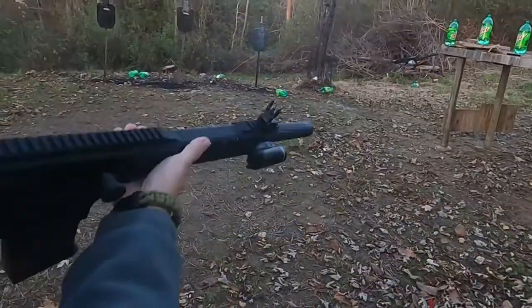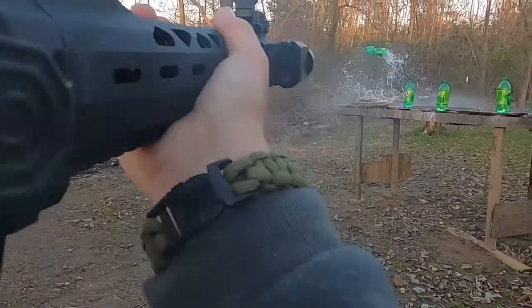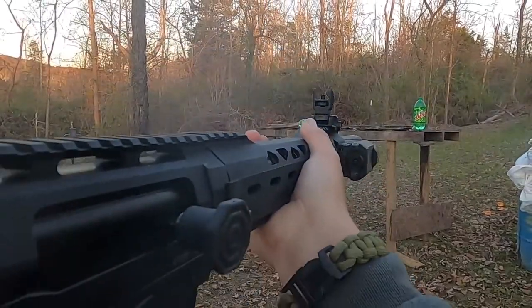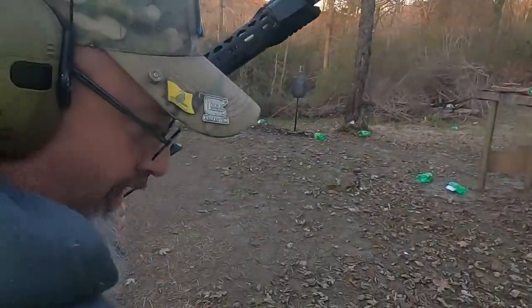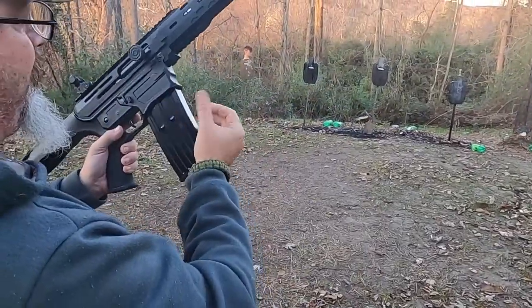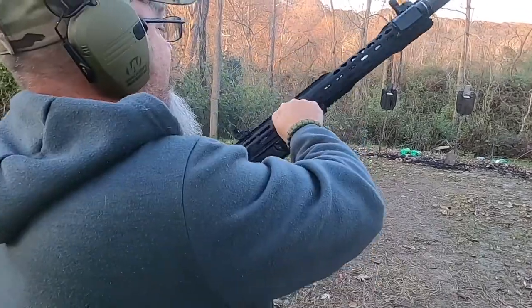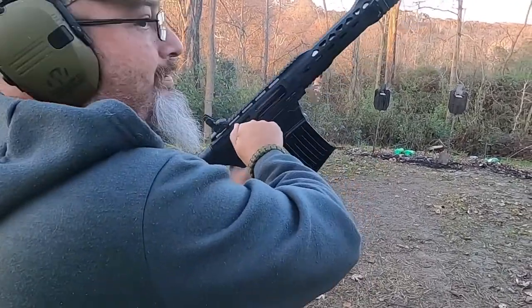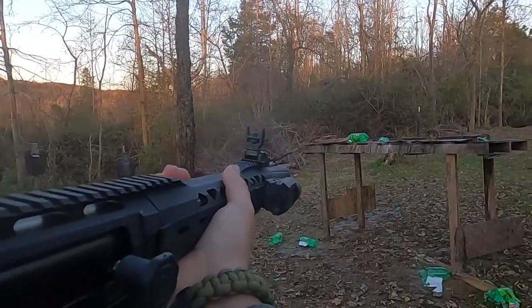Yeah buddy! Empty — that's 10. Running out of targets real quick. Oh yeah, god damn — safety.